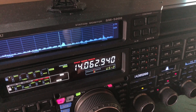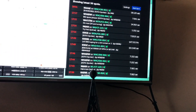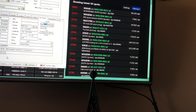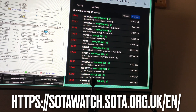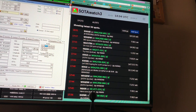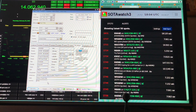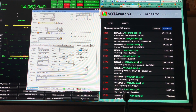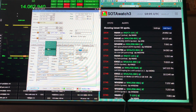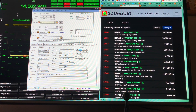W-A-7-J-T-M. I'll pan up and let you see what I'm doing. Up here on the right, that's the spot screen — Sota Watch 3, it's called — where these operators post their spots, sort of like a DX cluster, but specifically for people who hike mountains and make contacts toward the award called Mountain Goat. And over here on the left is where I'm logging it in Ham Radio Deluxe. I've put his call sign in and I'm now going to paste from a previous entry. I like to put in the comments section what summit they're on.